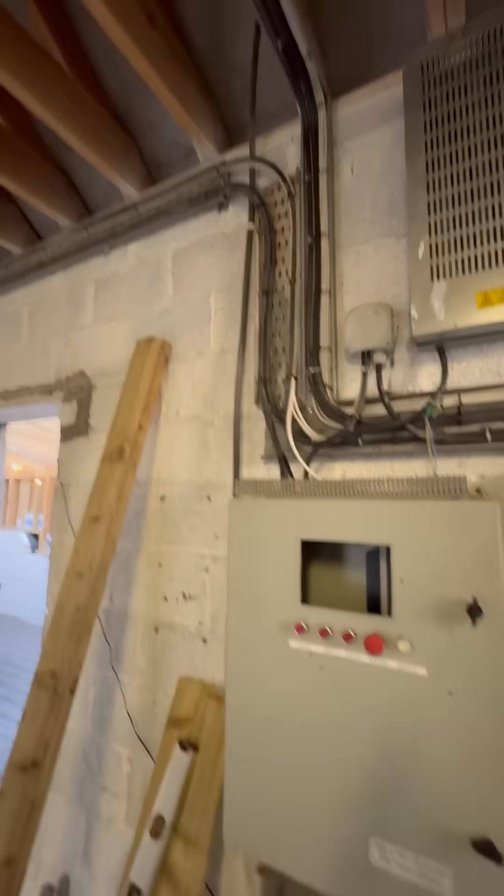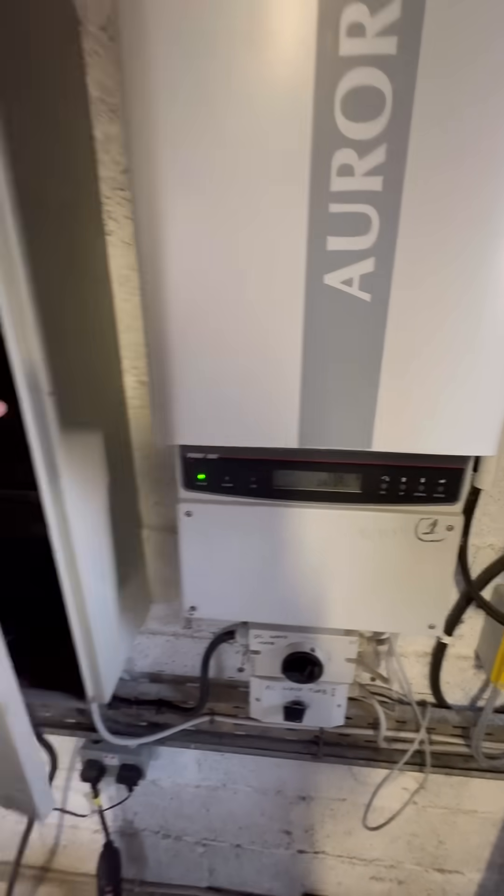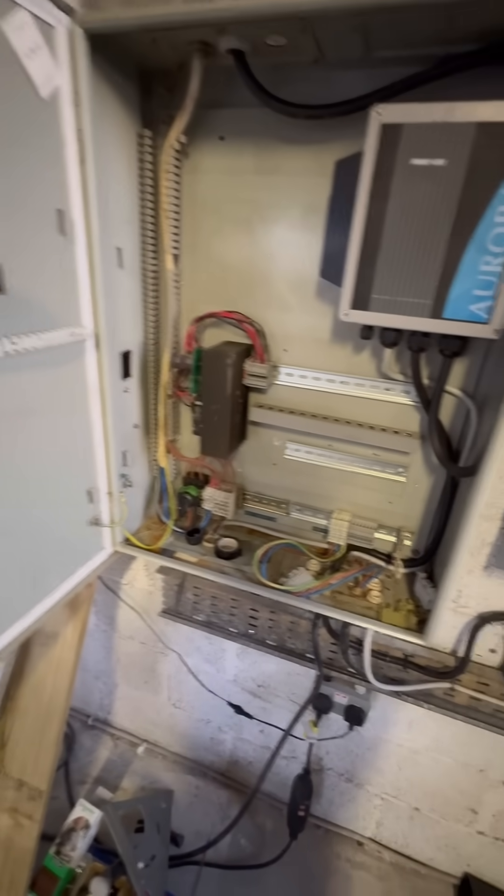This is all boxed up again. I have the wind turbine back up and running, and I've simplified all this — gutted everything from here.